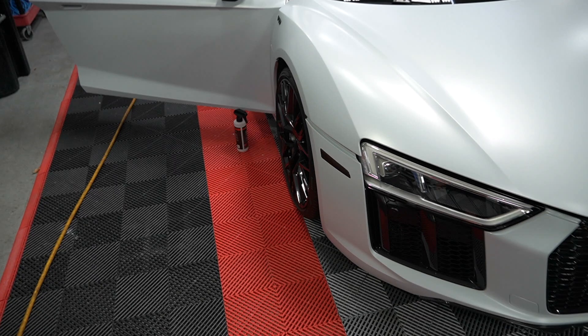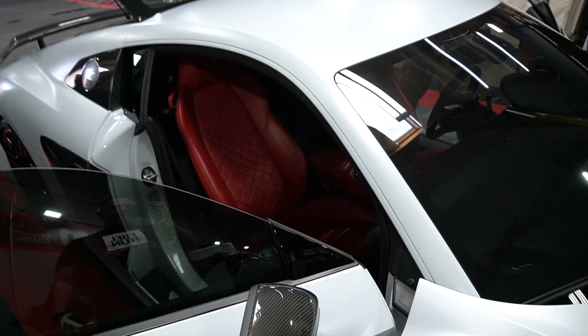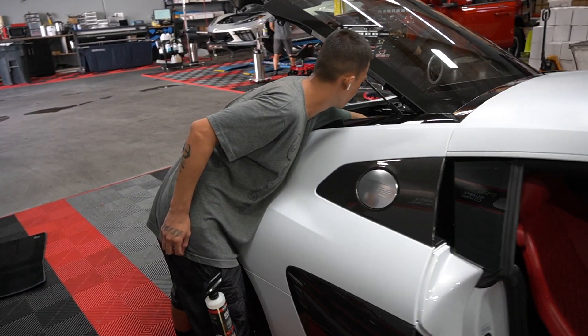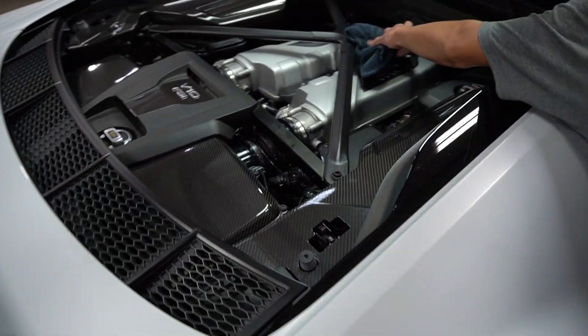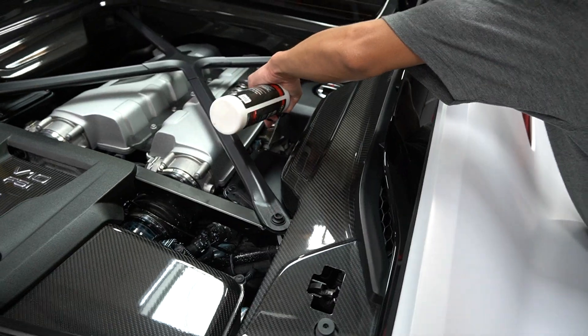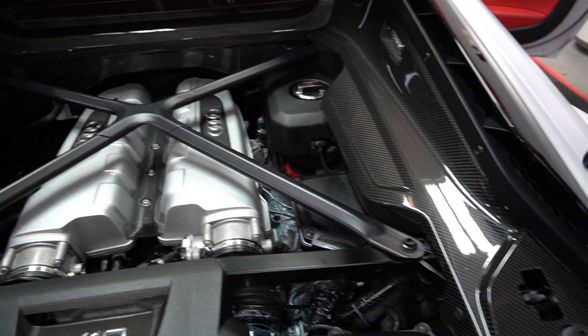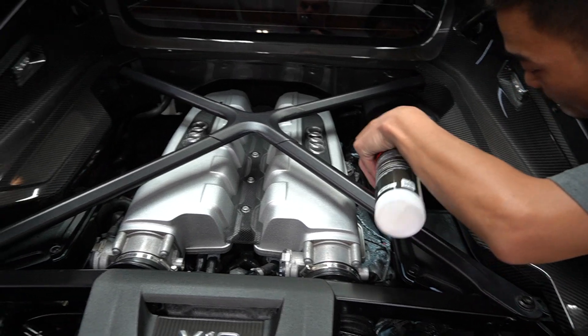Alright guys, we are doing the final QC — quality control — on the Audi. We're doing a courtesy mini detail for this customer on the inside. Junior is going over to the engine compartment to make sure it looks clean, with all the carbon fiber getting wiped down with ceramic detail spray. And a little bit of tire dressing, which is great because it's water-based — no solvent or silicone in it. It's a polymer that we're putting on some of the trim.